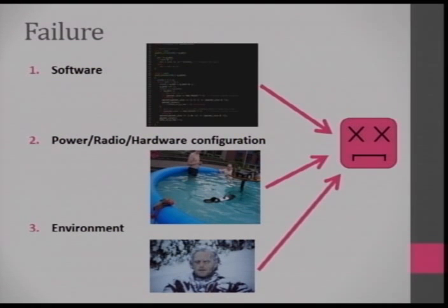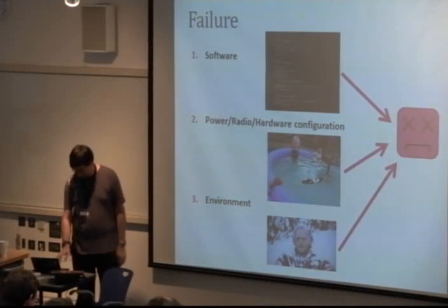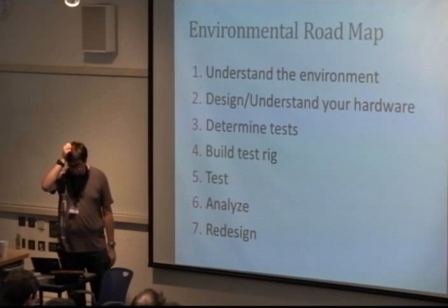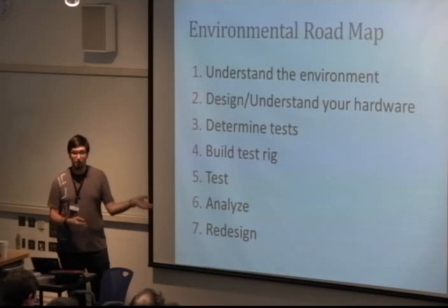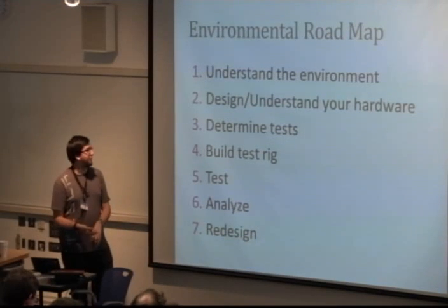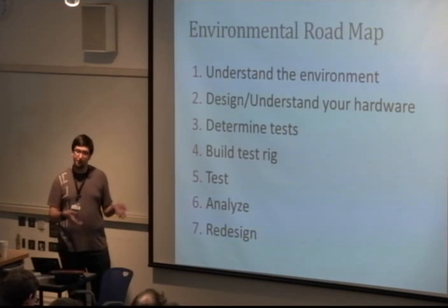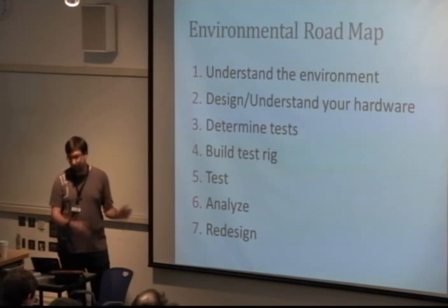You're much more likely to fail because of software, radio, or power configuration — far more likely than the environment is to kill your electronics. The roadmap I took: understand the environment, understand the hardware you're going to be using, determine tests, build it, test it, and analyze what you get out of it, then redesign after that.